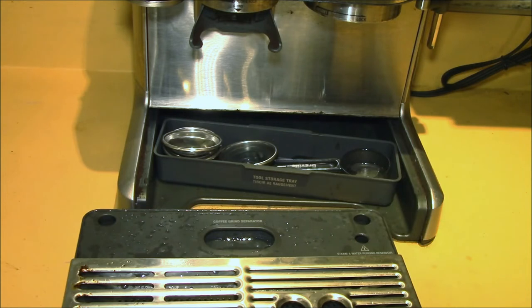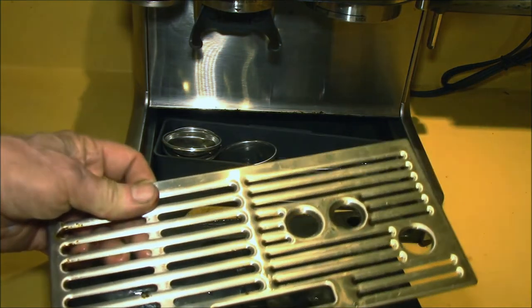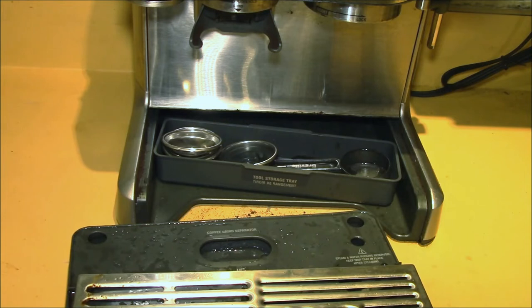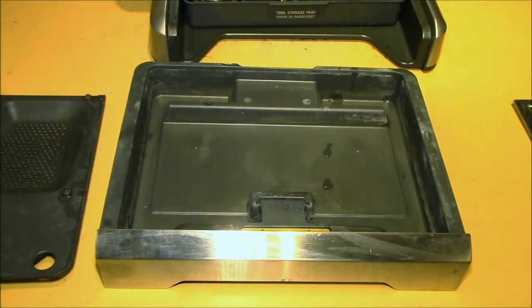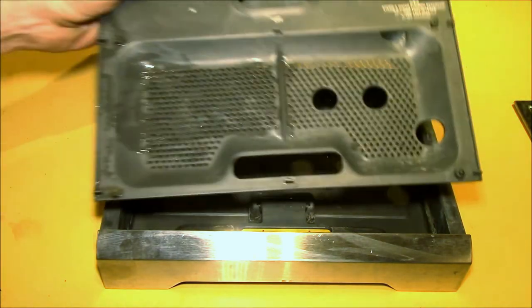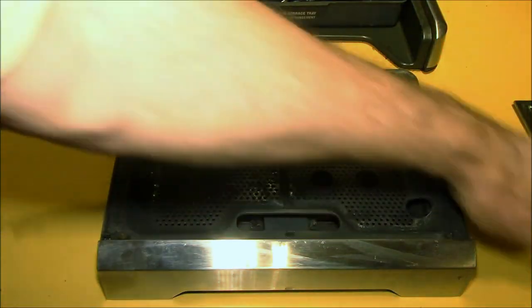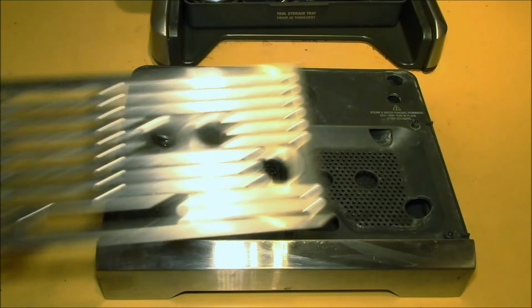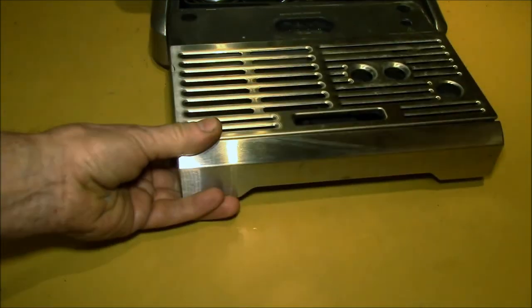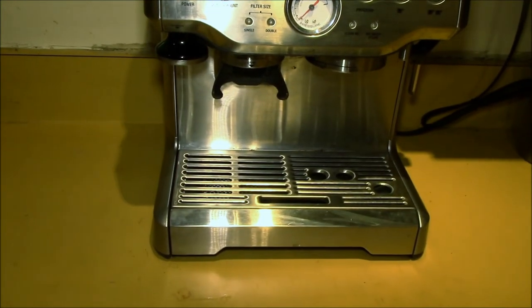This part can go anywhere. You just want to set the pieces up so that the water can drain out and get in there good. Right out of the dishwasher, you can see it cleans out all the coffee residue, and then you can put your drip tray back together and slide it back in. Do that whenever the dishwasher is ready to run.